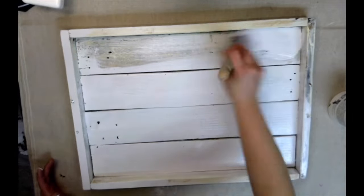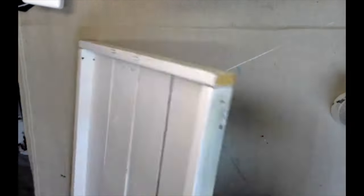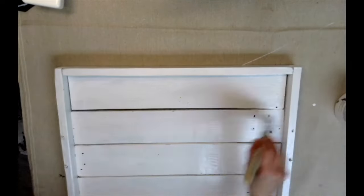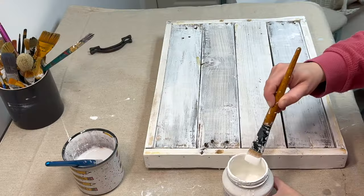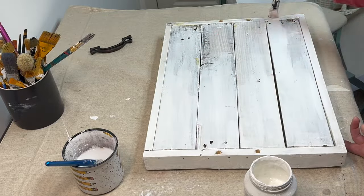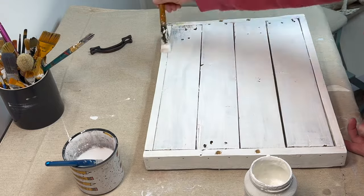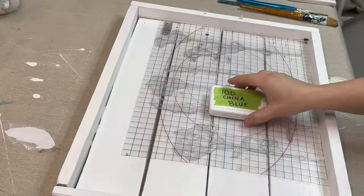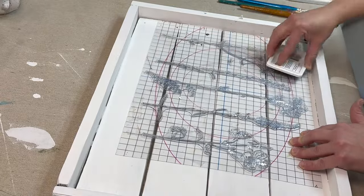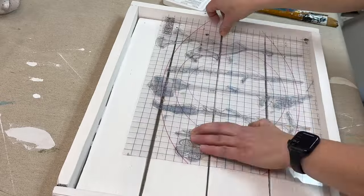This first project is a tray that I got for free from a colleague at work. I'm starting off by painting all sides of it in the color Casement by Fusion. Now I'm going to be taking the Sprigs stamp set by IOD — I positioned all of the tall ones in a row — and I'm going to be stamping those onto the top of the tray.